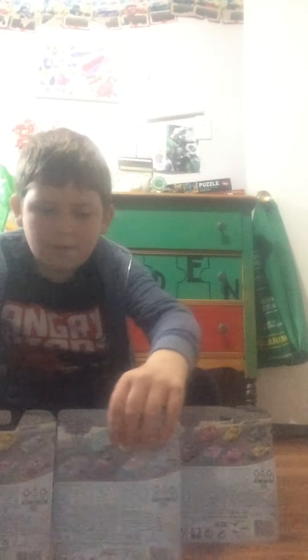Hey there everybody, what is up? And today, I have some cards to review. Can you guess what they are?